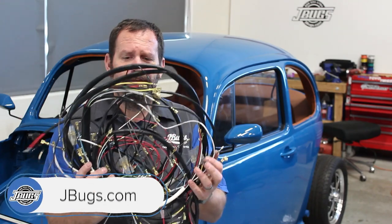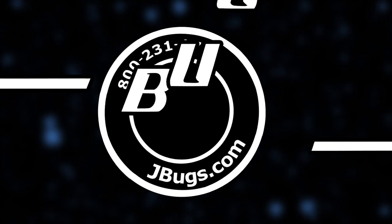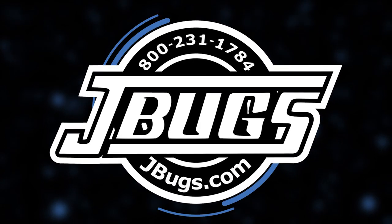Hi, I'm Sam with JBugs.com. Today we're going to get to work on the wiring for a 1971 Super Beetle and hopefully we can figure all this stuff out. Just kidding — I know where every one of those wires go. Since we have some aftermarket gauges, we're going to have to add some more wires.